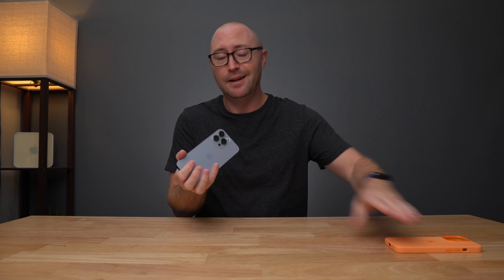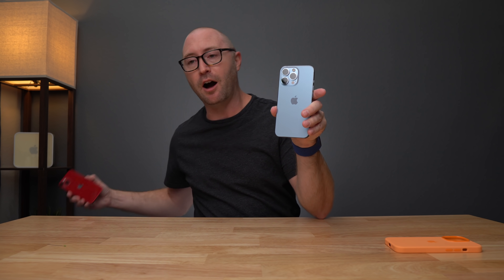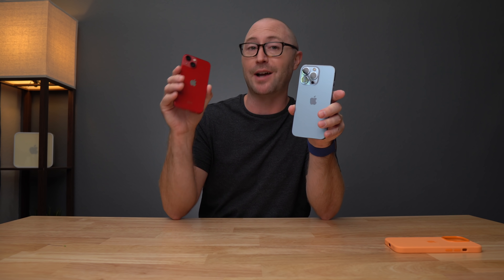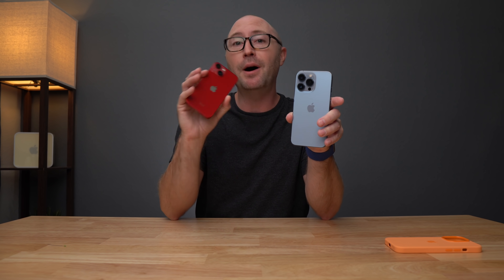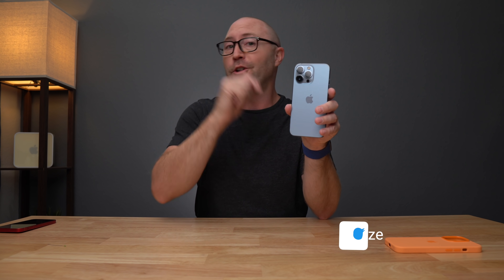So that's the iPhone 13 Pro — really the story is going to be the battery life, the cameras, and that pro display. I did just do an unboxing of the iPhone 13 mini in product red — oh my gosh, I love that color. So if you're interested in seeing that, definitely check out that video. If you have any questions about the iPhone 13 Pro, let me know in the comments below so I can try to answer those during my review, or hit me up on Twitter where I'll post updates over the next couple of days and weeks. Thumbs and subs, and I'll see you next time.